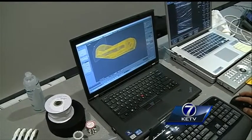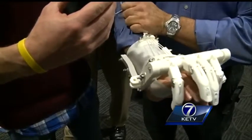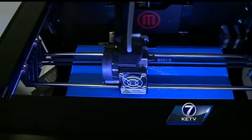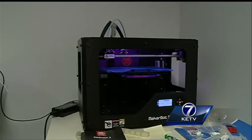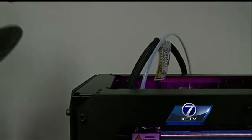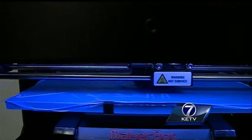Dr. Zuniga uploads 20 pictures of a child's limb, and the software designs the appropriate size and shape to fit his or her body. The file is then uploaded into this MakerBot, a 3D printing machine, and when the plastic heats up and goes through this tube, the machine molds the three-dimensional image.